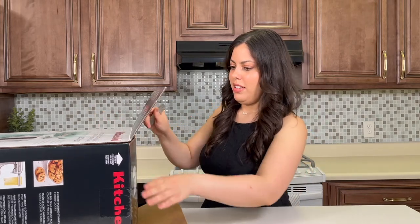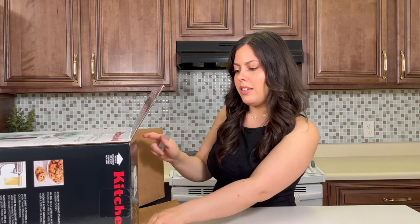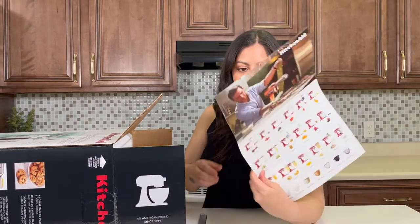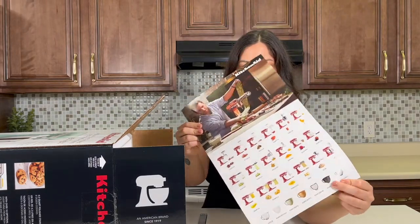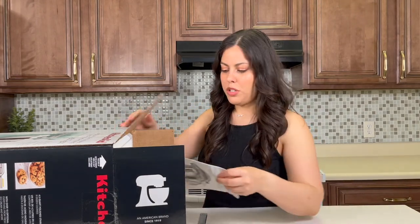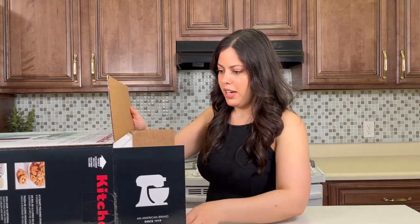It's an American brand, since 1919 — that's cool, that's really old. Oh wow, what is this? This is like all the attachments that come with it — you know, the upsell — all the cool bowls you can buy and all the attachments, which I'll definitely invest in some of those in the future. This is the user manual, and I'm gonna pull it out now.